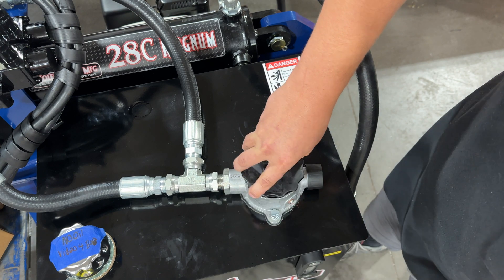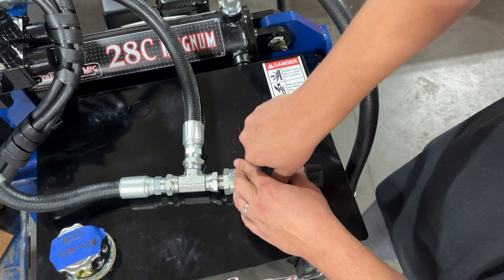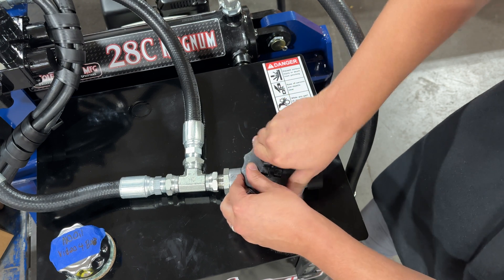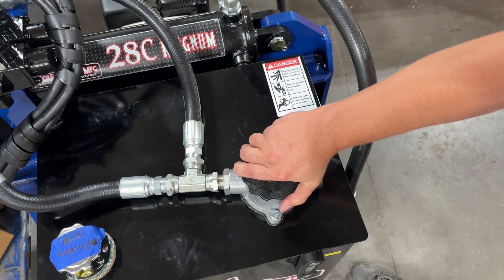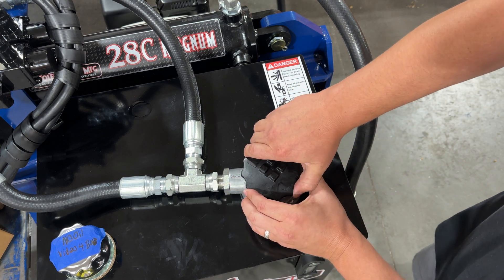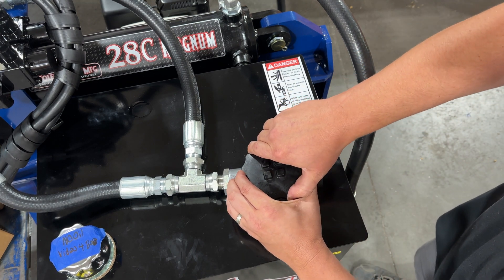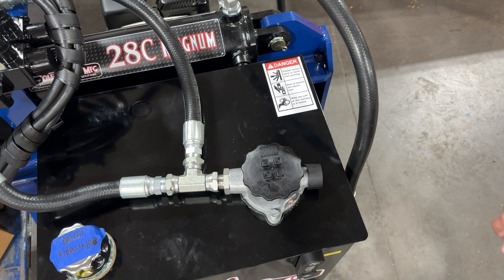Then you can just spin this back on — make sure not to cross-thread it. It should start easily. You do have to push down on it while you turn because of the spring pressure. But once it gets started and as we get closer to tight, that o-ring is giving us a little bit of pushback, but that's good — we're getting a nice seal there. Make sure this is tight, then double-check your oil level.